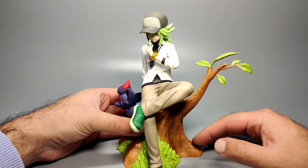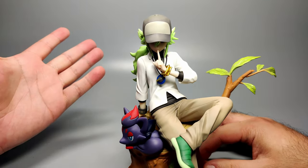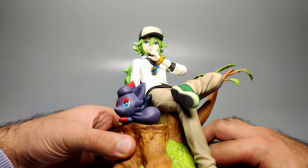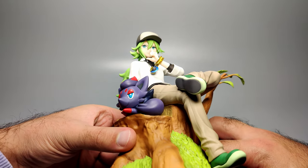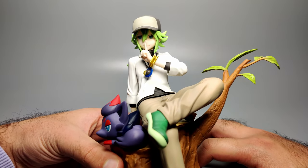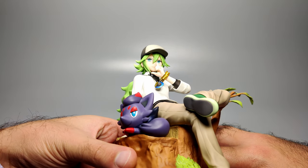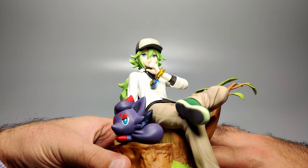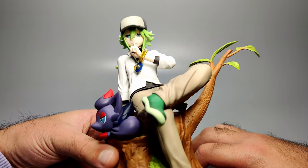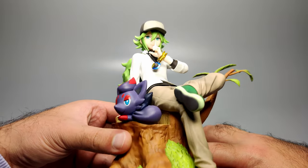Let's try and get a closer look at N and at Zorua as well. Starting from top to bottom with N, you can see his cap in grey. All the paint is really nicely done throughout. Hopefully you can kind of see his face — the bill of his cap can darken that a little bit, so I'm just going to angle him so you can see his expression clearly. He's got a cool-looking smile or smirk going on there. You can see his nice blue eyes there as well, with very thin eyebrows. Overall, very clean facial features and a very nice jawline and chin.